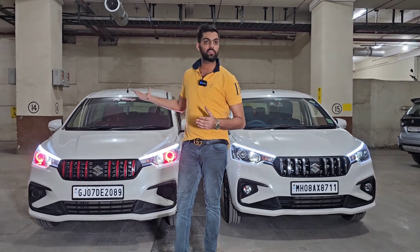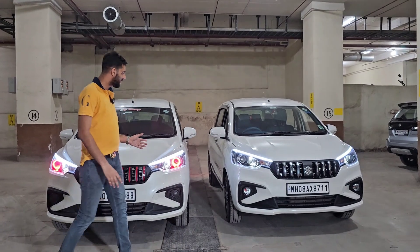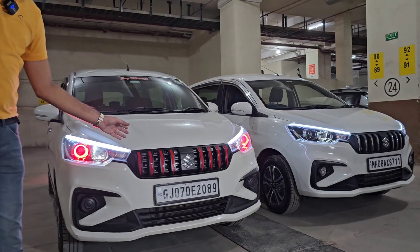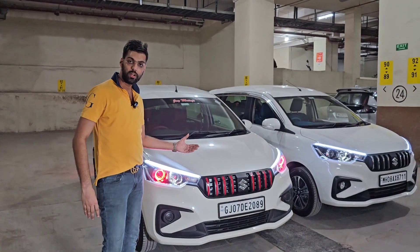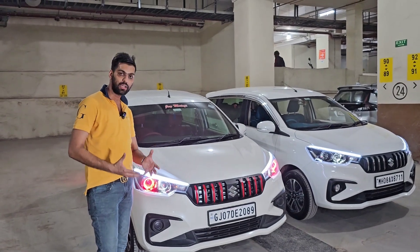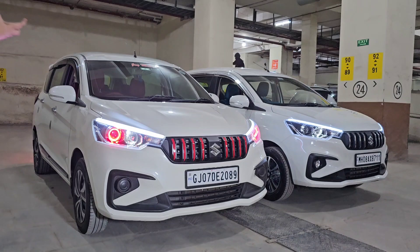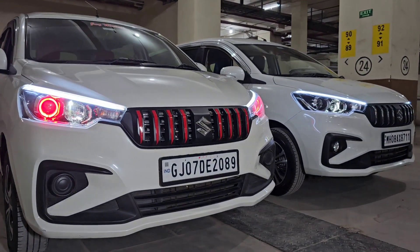The things are both the same but in different color combinations. Two Ertigas have given us a look at what kind of cross-edition. One car is all the way from Gujarat, the GJ07. This is an old model — when the Ertiga was launched, it was 3 years old. But with a grille, the whole look is converted into a cross-edition.